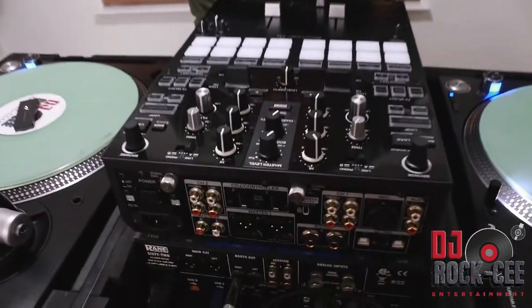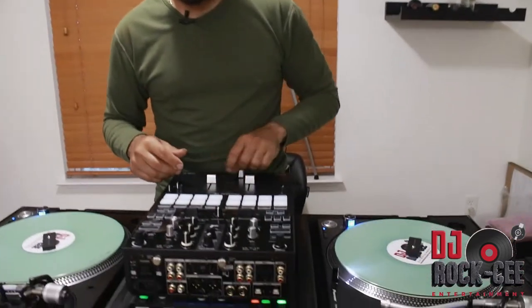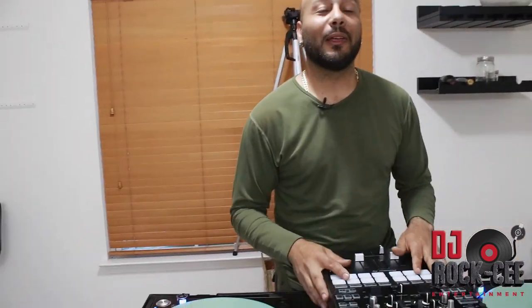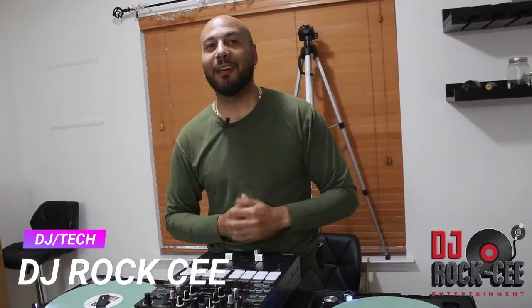I'll keep you updated on this mixer — I'm gonna do a lot of weddings with it, and probably a month or two from now I'll do a video on the comparison between this mixer and the S9. Hope you guys enjoyed this video. I'm a bit disappointed that Pioneer didn't include the extras like they did with the S9, but the mixer itself is great. If you haven't subscribed, hit that subscribe button. It's your man DJ Roxy from Roxy Entertainment — until next time.